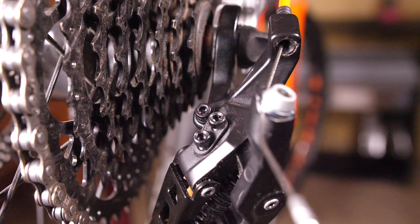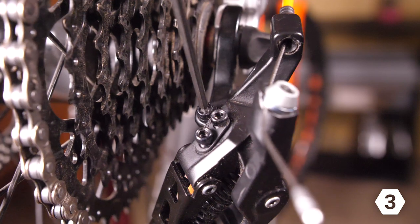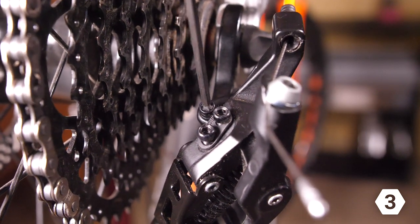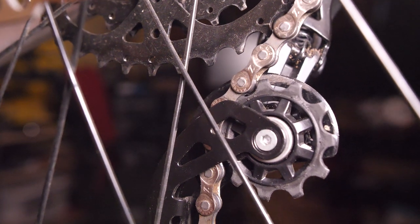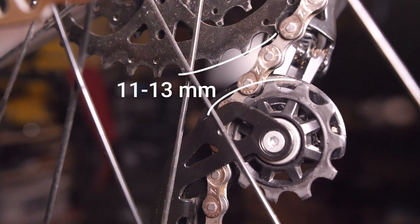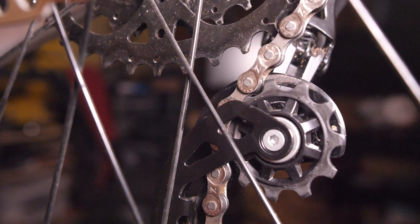The last step is to adjust the B tension screw on the back of the derailleur using a three millimeter Allen wrench. By tightening it, you move the guide pulley farther away from the largest cog on the cassette. Keep turning until there's about 11 to 13 millimeters of distance between the pulley and the cassette.